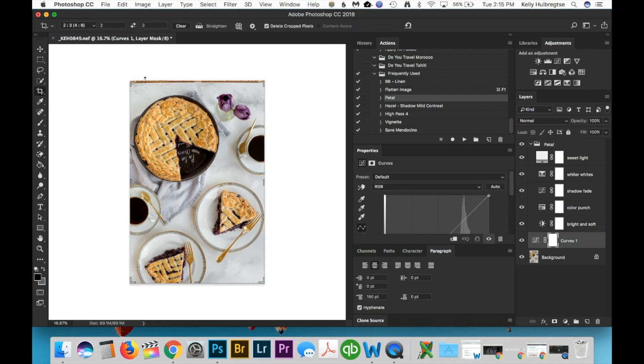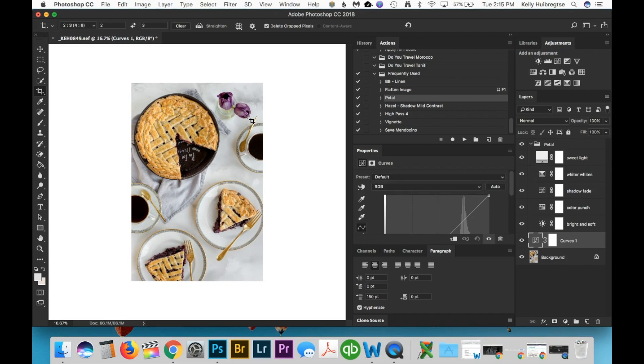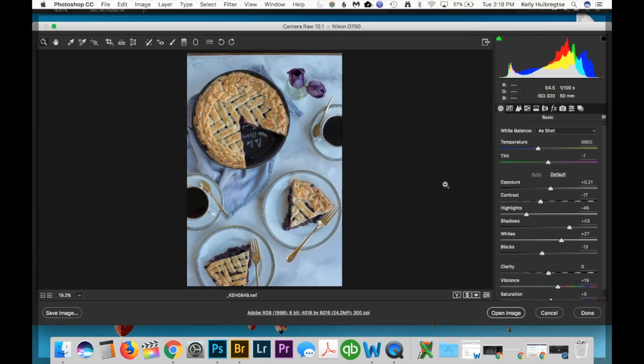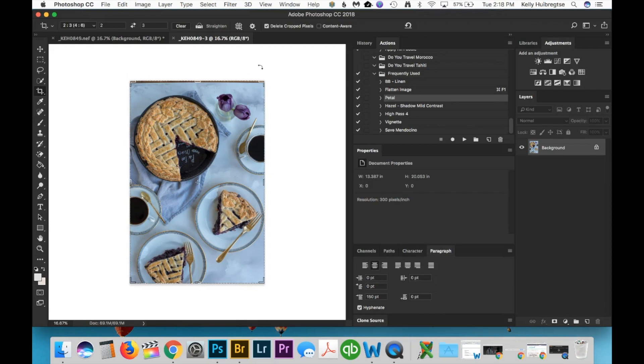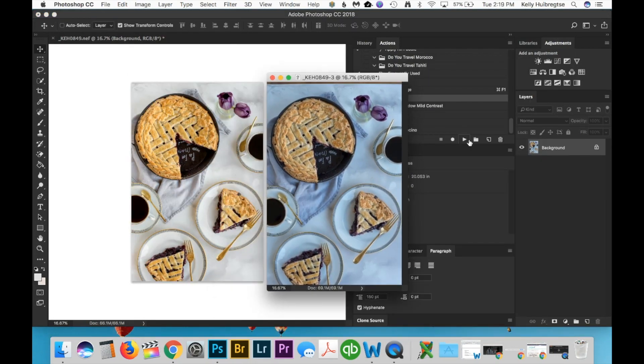It needs to be cropped — you can see the end of my backdrop there — and if you're interested in what I use for photography backdrops I'll leave a link in the description box. Let's look at what it looked like before I edited it. We'll hit the auto tab so it looks about the same except for the white balance changes we made. Open the image — now it's open in Photoshop. So, before and after.